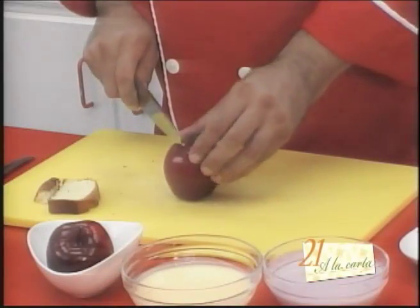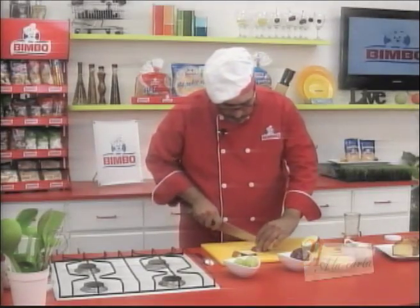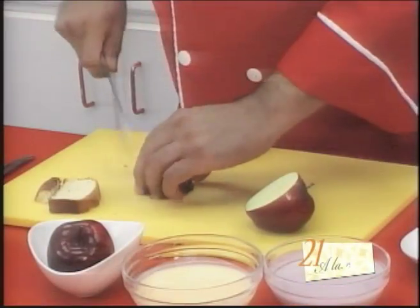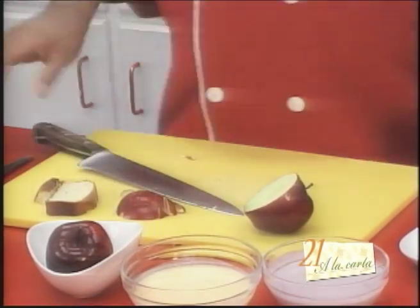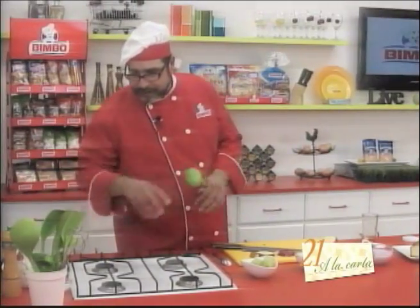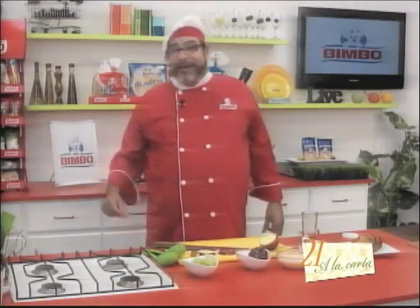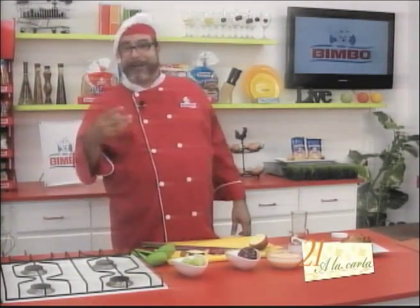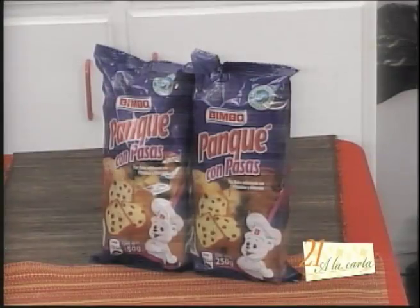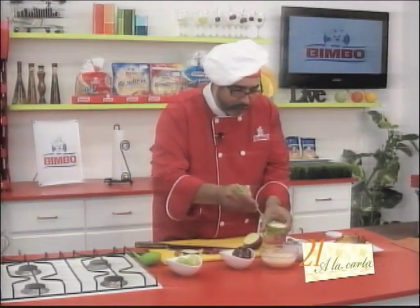We're going to cut some apples and cut them into small cubes — not too small and not too large. With the help of a ladle, I'm going to place some of our peach yogurt. Panqué con pasas — a delicious sweet bread enriched with vitamins and minerals. With a ladle, let's put a little of our peach yogurt.